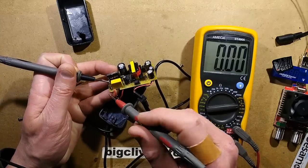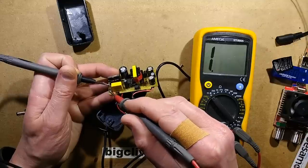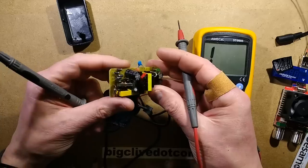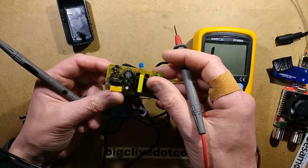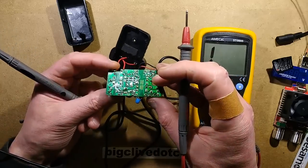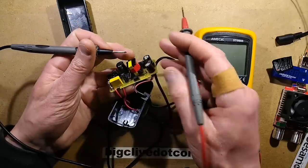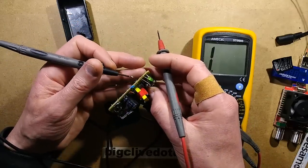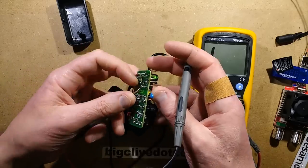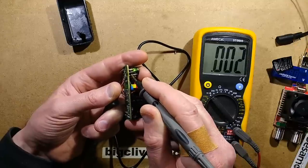There's a fuse here — let's see if it's intact. I'll put the meter to continuity. The fuse is intact. The components are all staggered at different heights; it looks like a very lazy assembly of this circuit board. The heat seems to be concentrating near the transformer output area. I'm wondering if this diode has failed — it's a fairly common scenario for these diodes to fail. And yes, that diode has gone short circuit. That's the bit that really suffered with the heat.